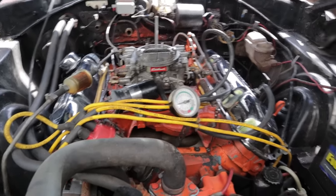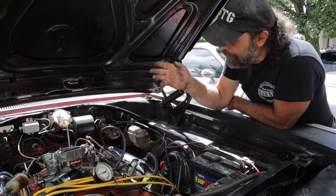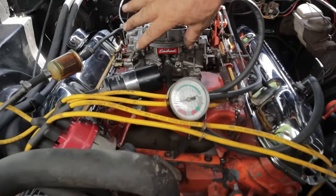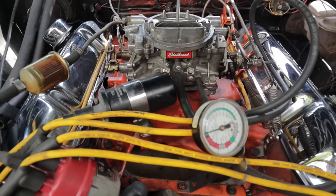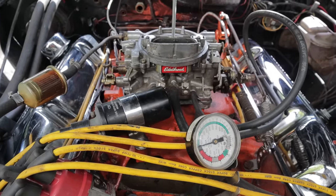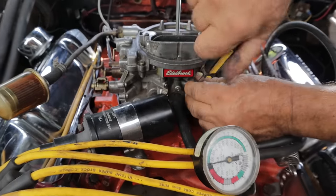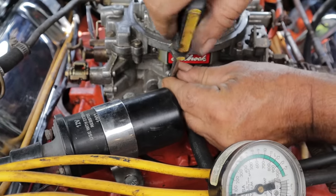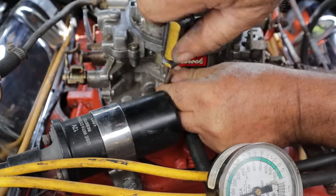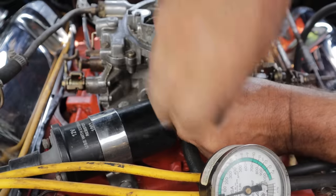The first thing you can do - you can also use a tachometer to accomplish the same thing - is tune your idle mixture screws with a vacuum gauge. The first thing you want to do before anything else is take the screws and turn them all the way in. Then you want to turn them out two full turns.